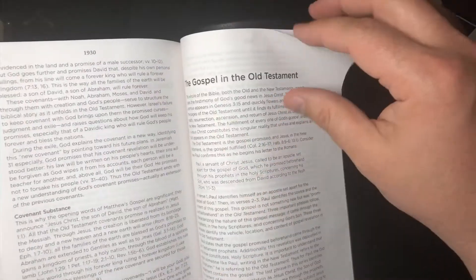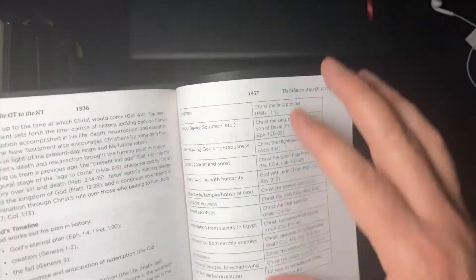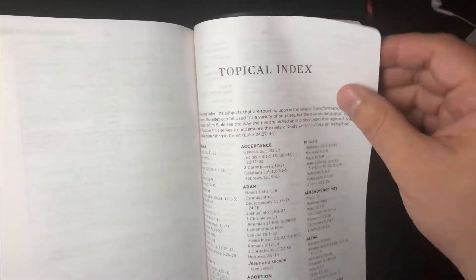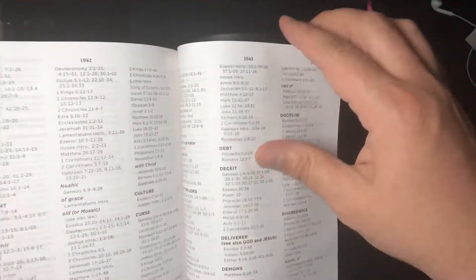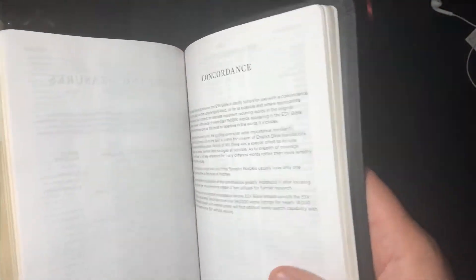The new articles cover biblical theology, covenants, the gospel in the Old Testament, the gospel in the New Testament, and the relation of the Old Testament to the New Testament — a very welcome addition. You also have a topical index and a concordance. And it does have two ribbons.